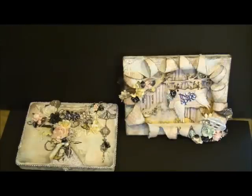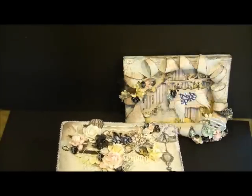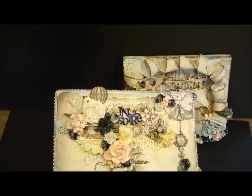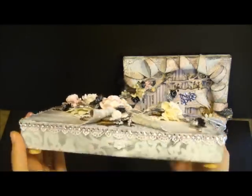Hey everybody, I'm here today to share two projects that I created for the I Am Rosa design team this month. I created an altered cigar box and then another altered canvas. I used the Fairy Bell paper on the cigar box and the Millie Romantic paper on the canvas, but they look like a matching set. I used all the same colors and gesso on them and just tried to make them match.